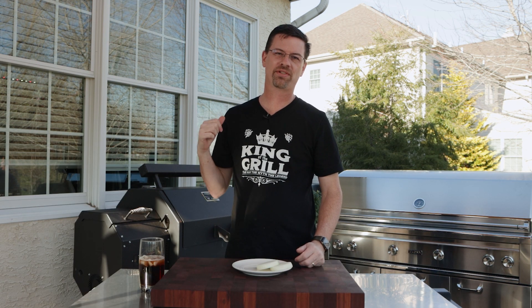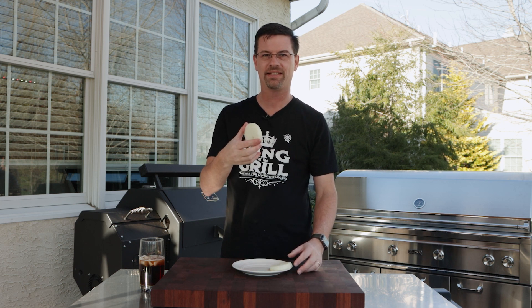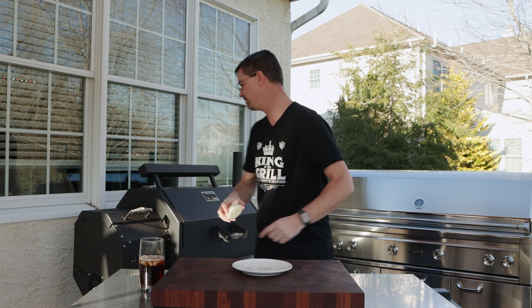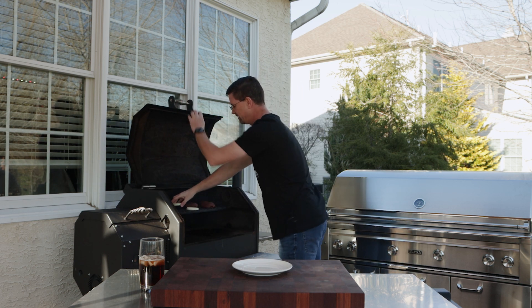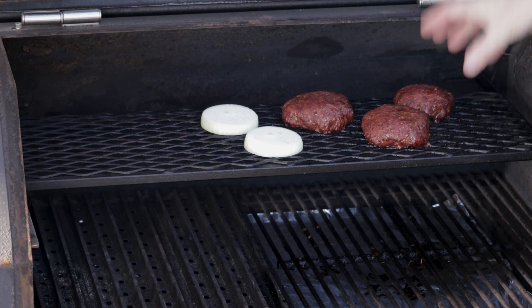We are 50 minutes in — the burgers are at 140°F. We're gonna take some really thick-sliced onion and put that up here to allow it to get some smoke flavor. The burgers are looking great; they've got great color to them.